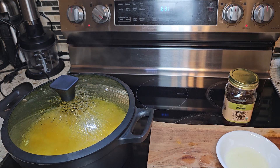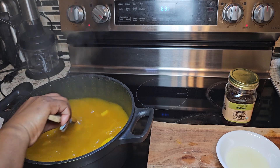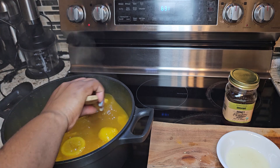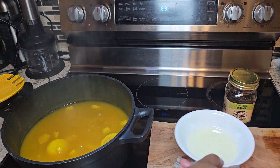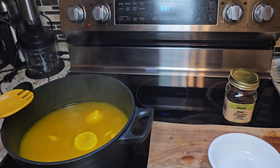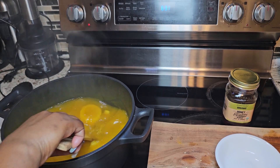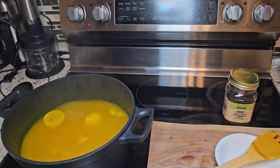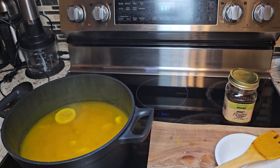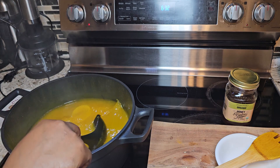So this has been boiling for five minutes now, and at this time we are going to turn off our heat. We are then going to add our freshly squeezed lemon juice and mix everything up. Let me get myself a cup to serve.